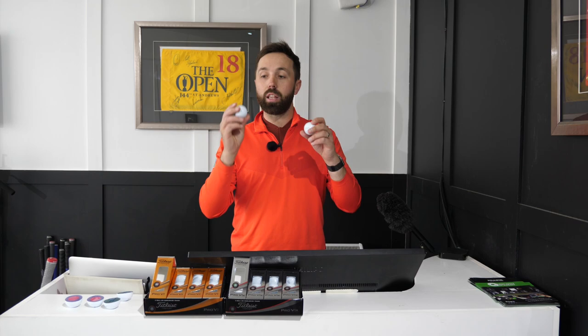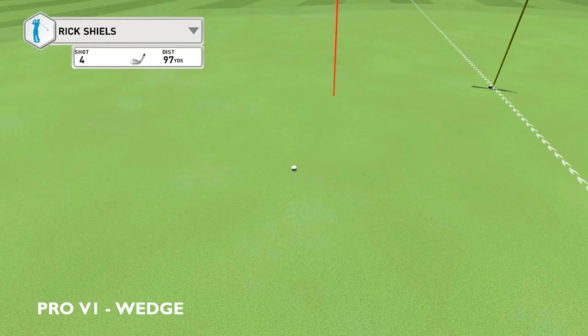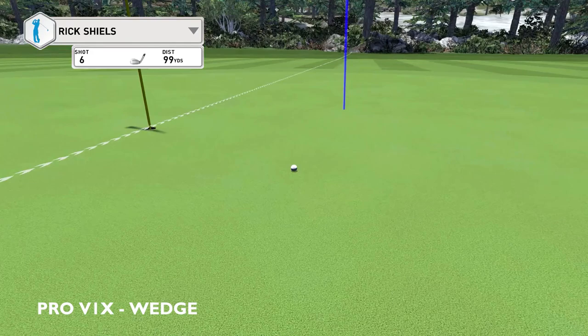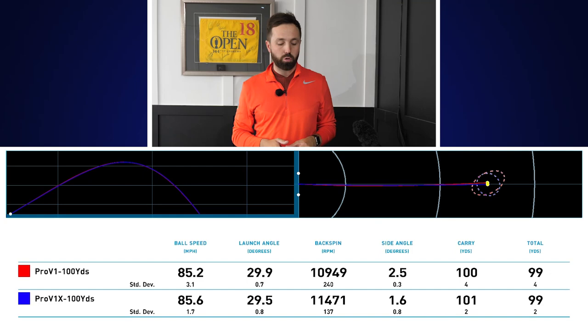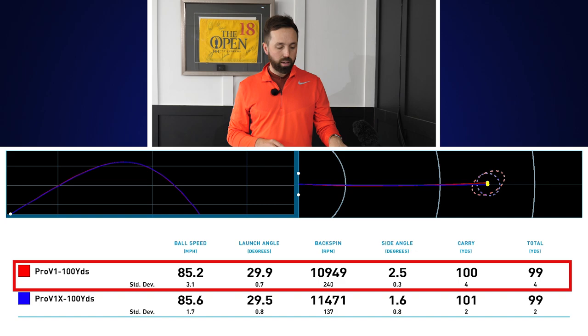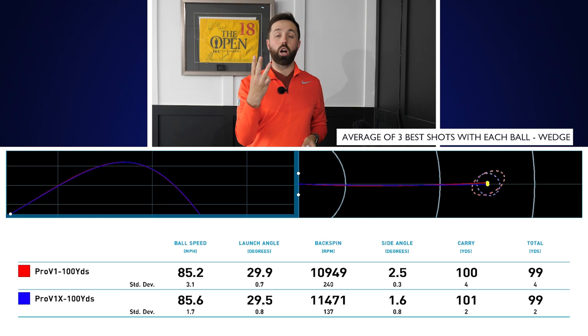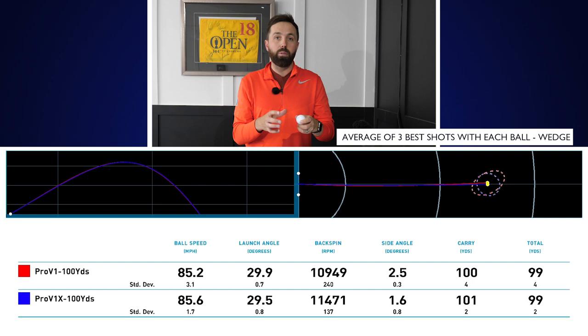Now I've come back inside and done some data testing. I hit the same Pro V1 and Pro V1X golf balls for two reasons: I wanted to test durability, and I also wanted consistency — the same ball over and over. For the 100-yard shots I used a 56-degree brand new TaylorMade spin milled wedge, brand new. I hit five with each ball and chose the best three shots, to take out any bad hits on my end.